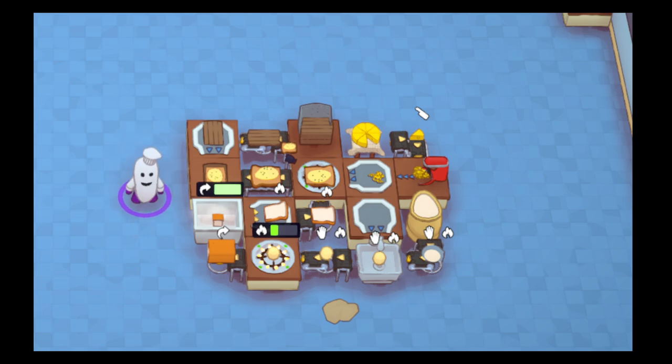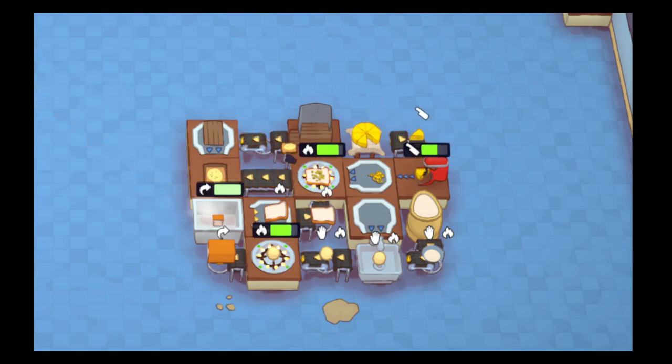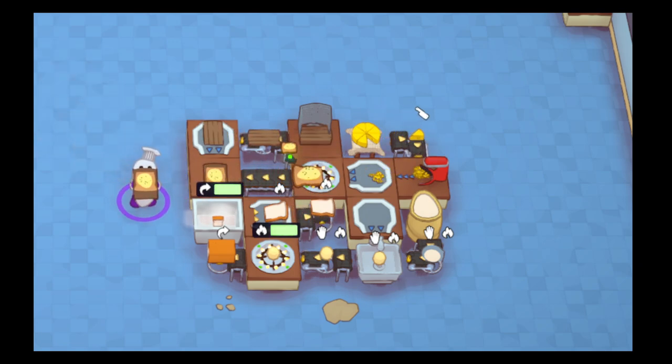The point of this video is to show you that you could fully automate this in a 5x4 square, and this is 100% automation. You grab the board, it'll automatically get put on here. As long as you have boards, you can continue to do this method, and the bread will cycle through.